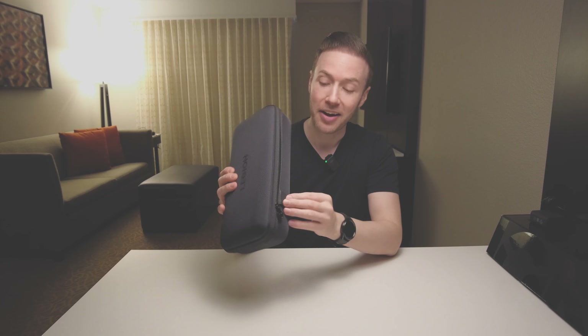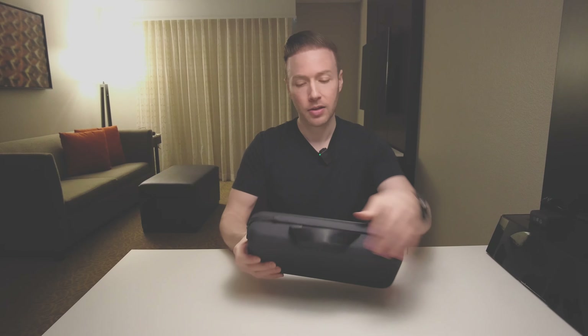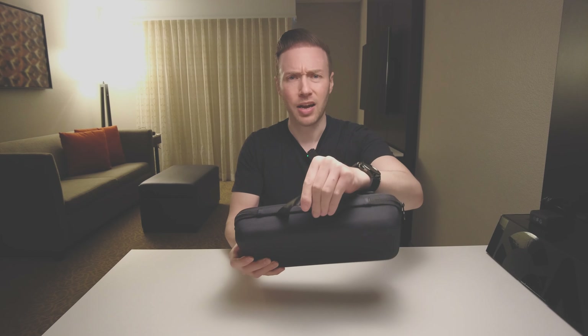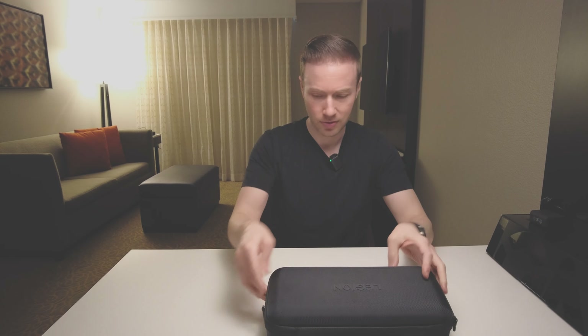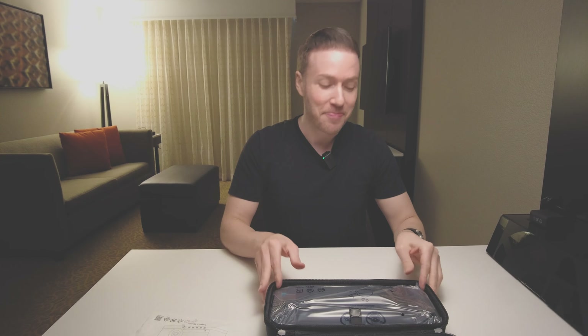The little magnetic flap on the front for the USB-C is a cool little innovation, but if you put it in there and twist the device you might snap it off, so be careful. There's a handle on top — really thick nylon. That's nice.